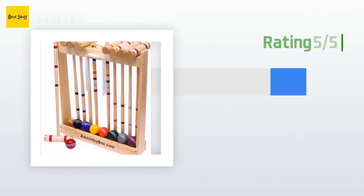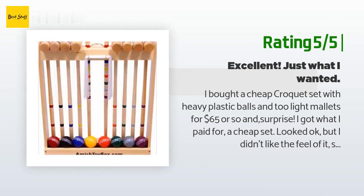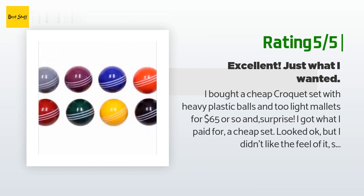Another happy customer said: I bought a cheap croquet set with heavy plastic balls and two light mallets for $65 or so, and surprise — I got what I paid for, a cheap set. Looked okay, but I didn't like the feel of it, so I returned it and just received my Amish Toy Company expensive set.